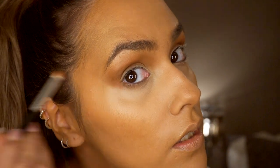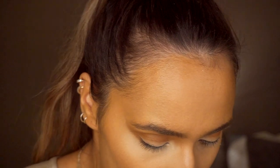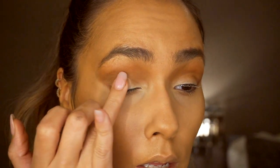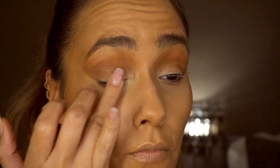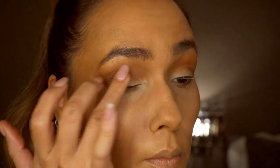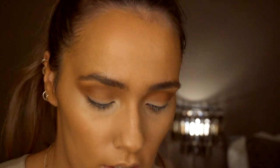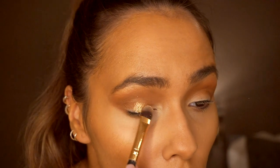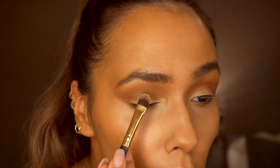I'm just blending out the corners with the shade Famous — it's a glittery gold shade. I'm going to pop a little bit of the glitter base on the center of my eye, focusing only on the center part since I'm going to darken the edges anyway. I'm using a flat angled brush and popping that in the center of my eye.